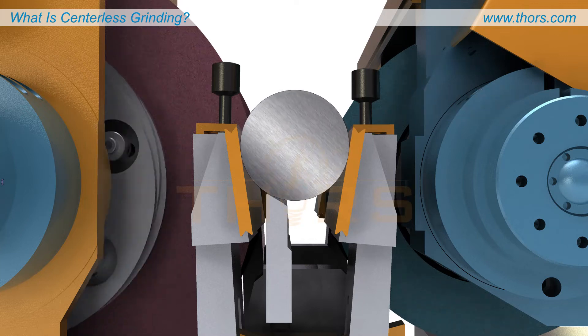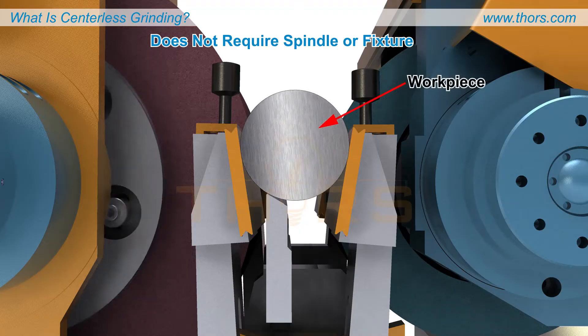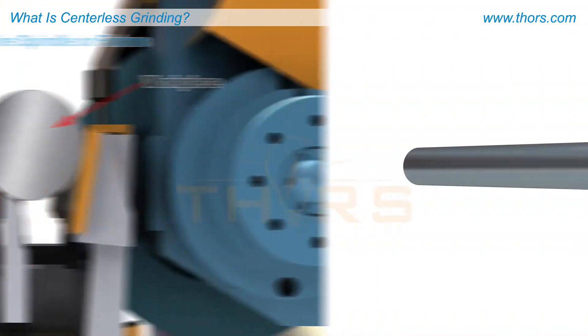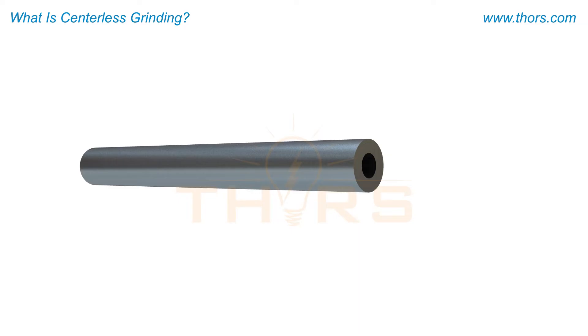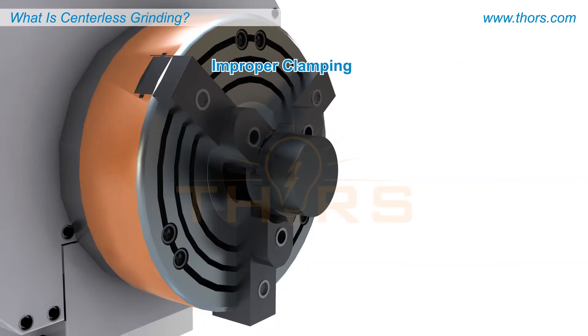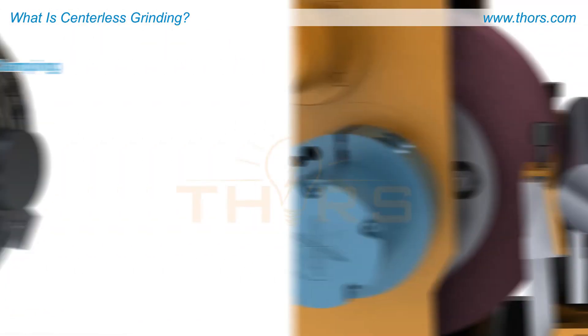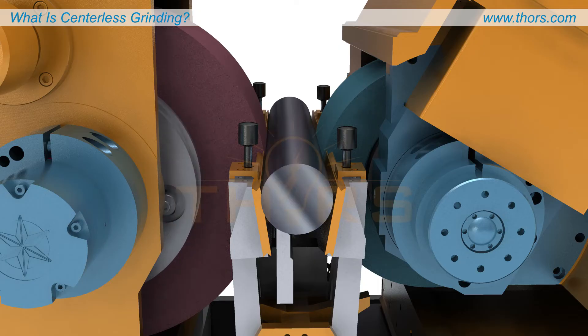As centerless grinding does not require the use of a spindle or fixture to hold the workpiece in place, it is particularly suitable for machining cylindrical workpieces that cannot fit between centers. Centerless grinding eliminates potential errors related to improper clamping with the absence of a spindle or fixture.